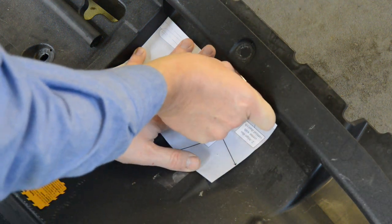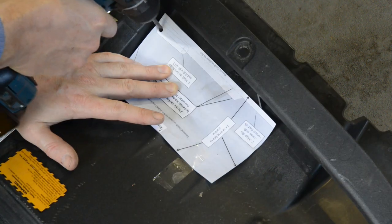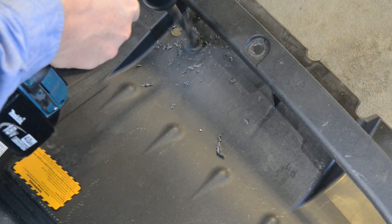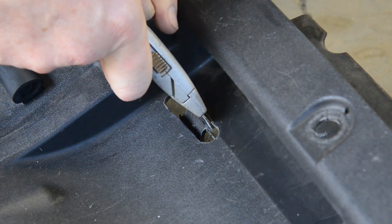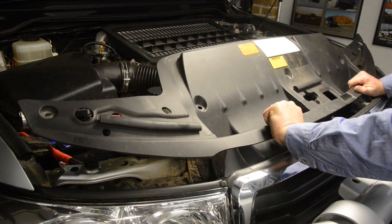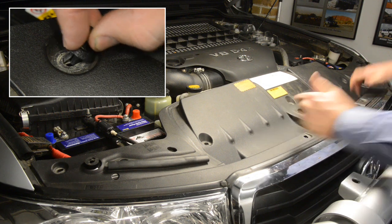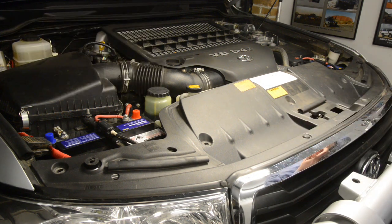The next step is to make a viewing window in the factory trim cover so that you're able to monitor the charger status LEDs. Affix the template supplied with the Long Ranger bracket onto the trim cover, then drill out two small holes in the marked positions. Enlarge the holes to 12mm before cutting out the section between the holes to create the viewing window. The only remaining step is to refit the trim panel to the vehicle using the original clips. If you break or lose any of the clips, you can find a link to buy the correct ones on the Project 200 website.